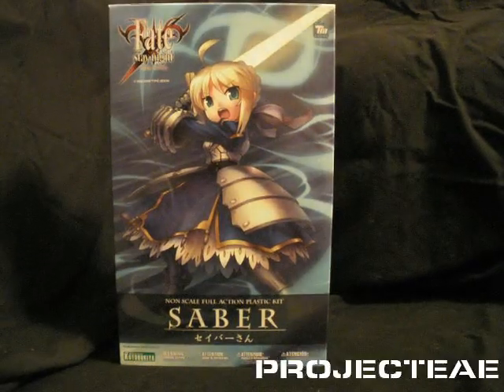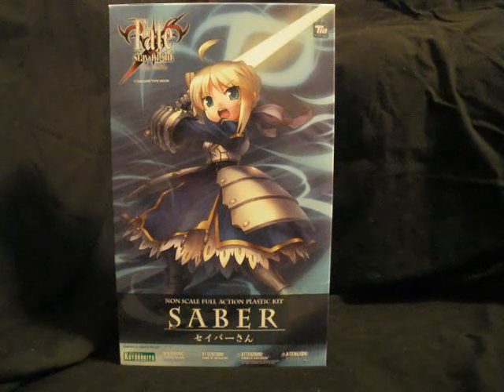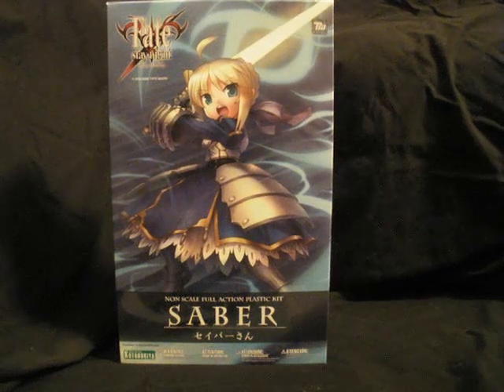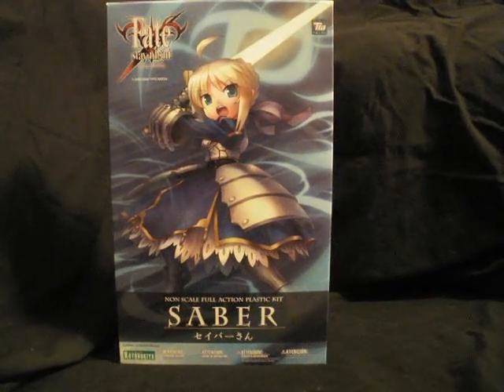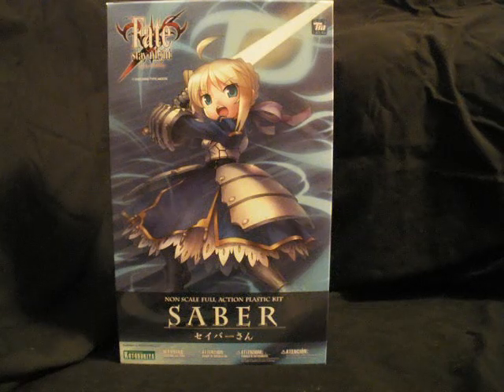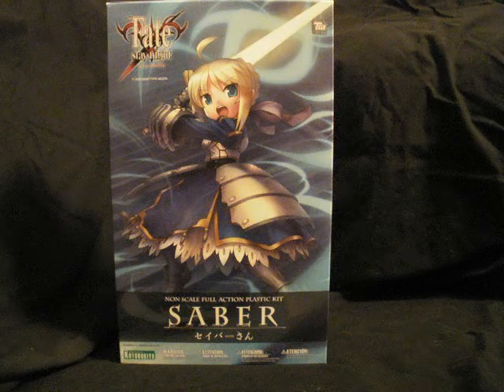Hey guys, this is Project EAE here with a quick video. I thought I'd do an unboxing of a kit I recently acquired: the full-action plastic model kit Saber from the Fate/Stay Night property by KotoBukiya. I've been doing a lot of KotoBukiya kits lately. Maybe I'm converting — nah, Bandai has too much of my money for that.